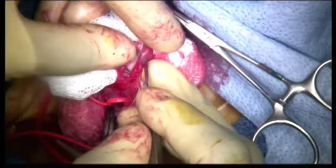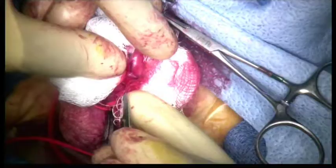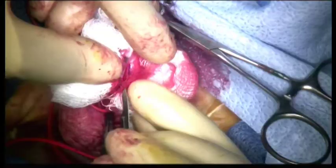Using the technique described by Snodgrass, the dorsal urethral plate is split in the center to permit the plate to be tubularized around the stent. Incisions on either side of the urethral plate are extended to permit the plate edges to be approximated around the stent. Dissecting the glans partially off the corpora allows the glans to be wrapped around the neourethra.